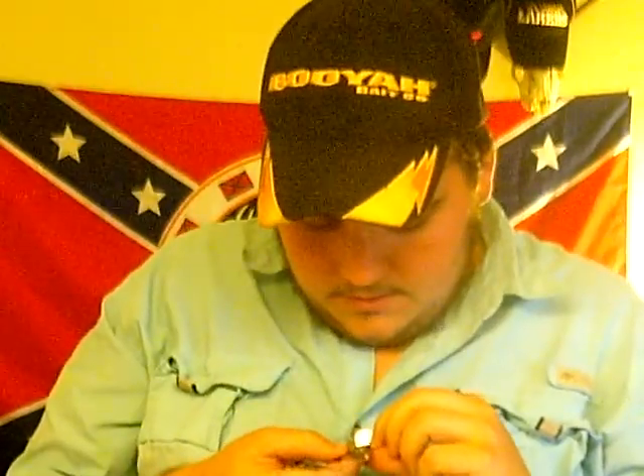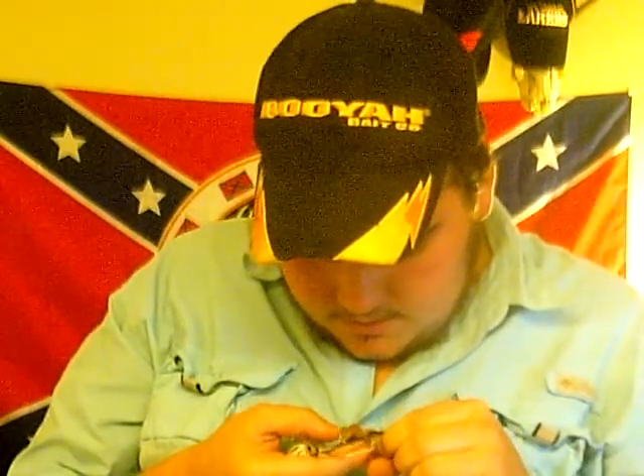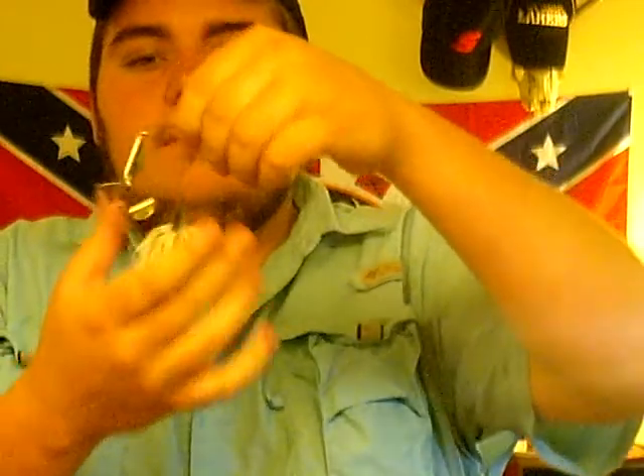Hey everybody, thanks for tuning in to CodePros channel. See my hat? It says Booyah — say it loud, say it proud. I'm gonna do a little product review on probably one of the best topwater buzzbaits I've ever used. It's got a little corrosion on the blade there, but anyway, this is a Booyah buzzbait Counter-Strike, double-bladed.